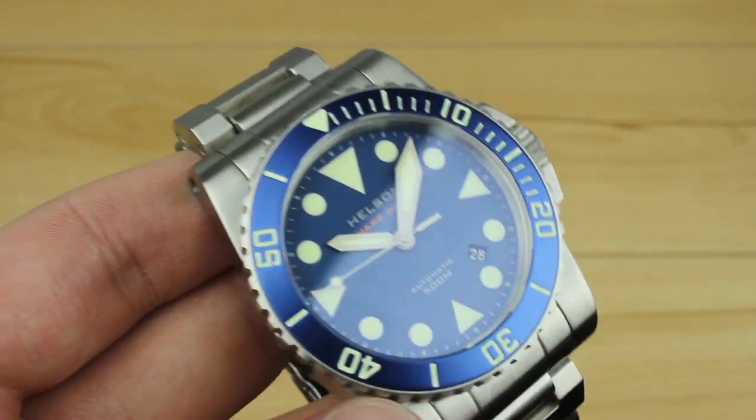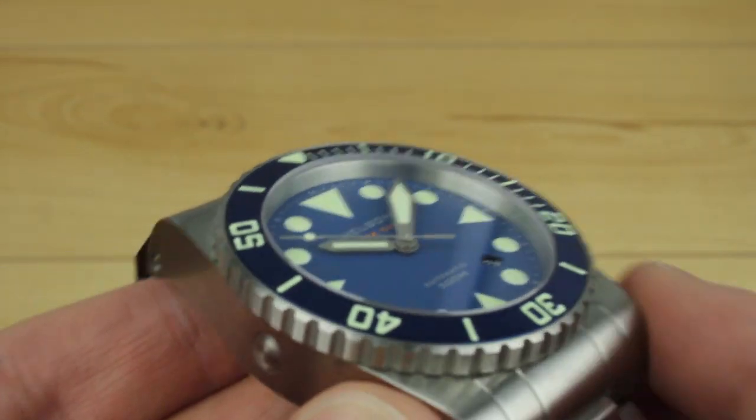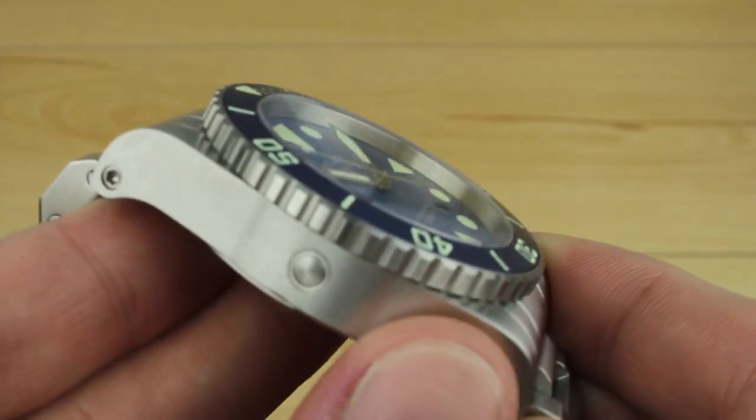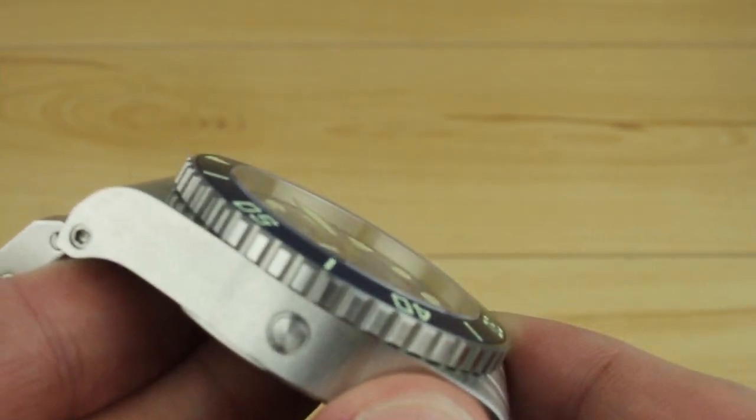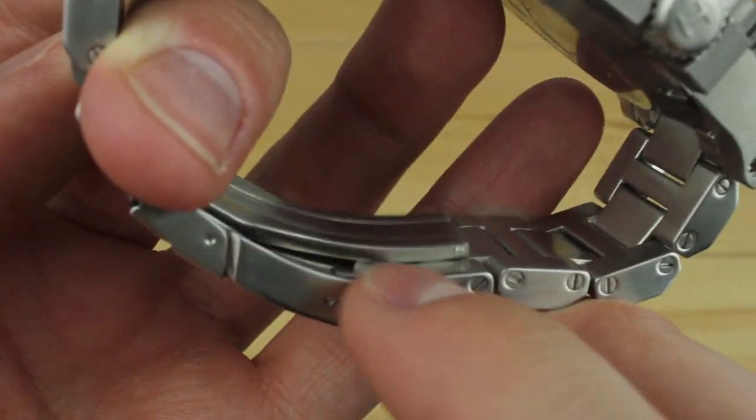Kind of the mission statement of their company is for dive enthusiasts. You get a sapphire crystal with an internal AR coating — the sapphire crystal is nice and flat, definitely to my liking. The bracelet sports a fold-over clasp and a dive extension.